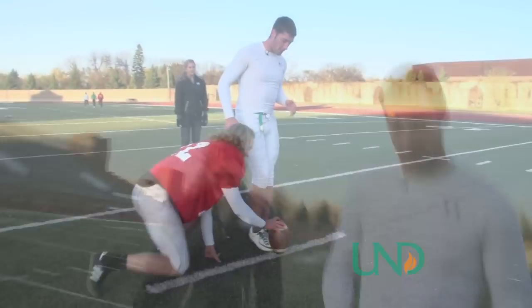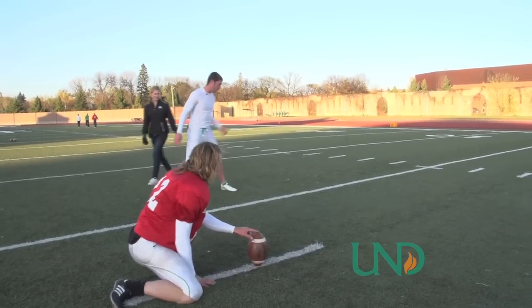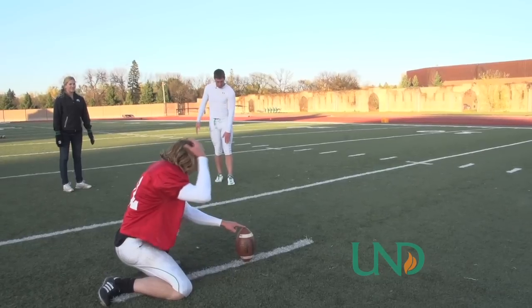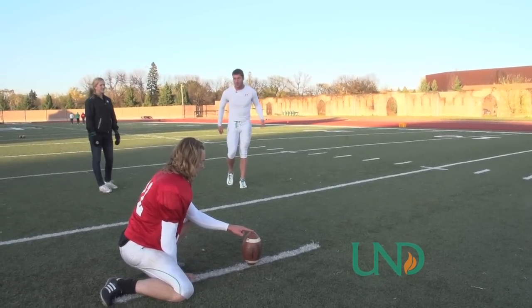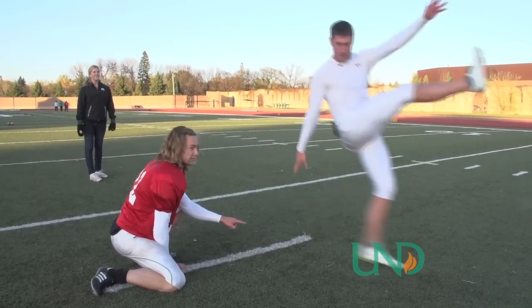So can you teach me how to kick? I can try my best. Okay, this will be interesting. So we go one, two, three steps back, two over. Hips are towards the ball. Plant leg is on the outside of the ball so we don't overturn our hips. Get in your position, jab step one, two, and kick.